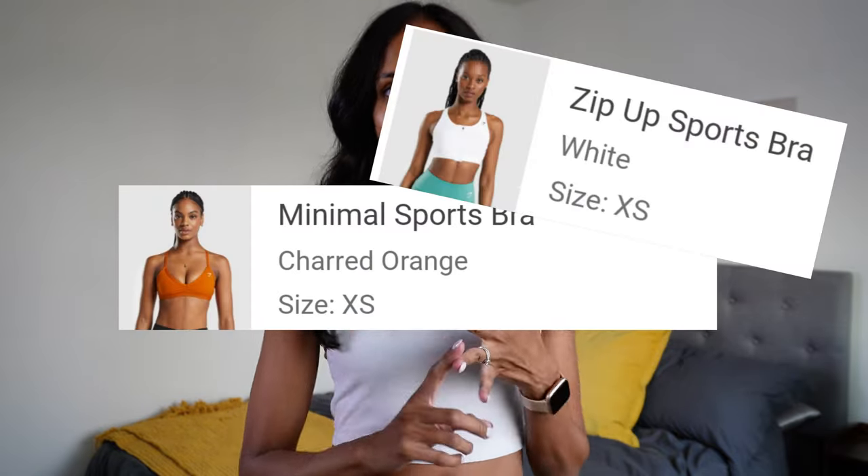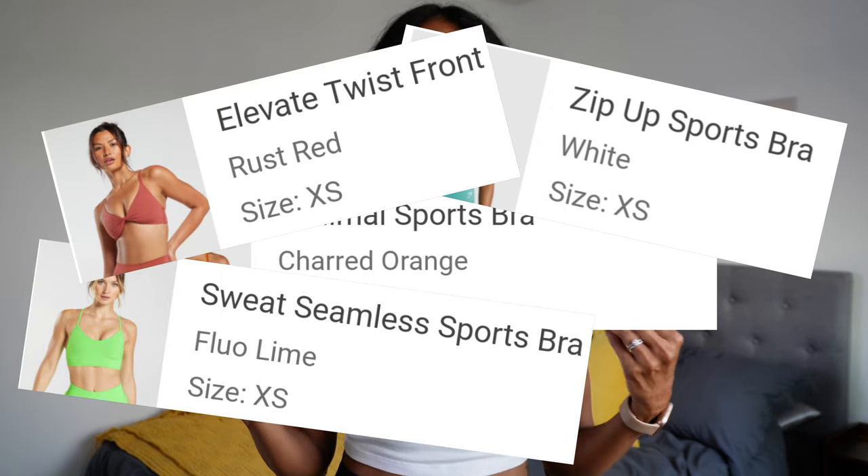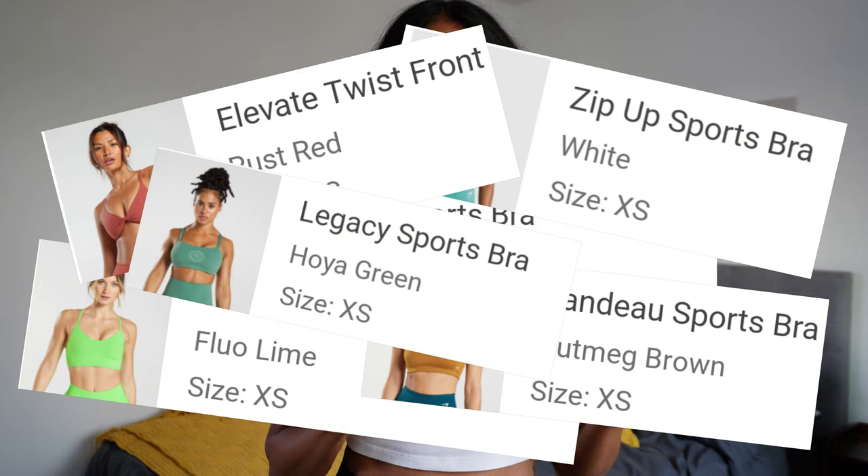I've tried on so many Gymshark sports bras and I have not found a single one that fits me properly. I've tried the minimal sports bra, the zip up sports bra, the sweat seamless sports bra, the elevate twist front sports bra, the bento sports bra, the legacy sports bra, the peekaboo sports bra. Not a single one of them has worked out for me.